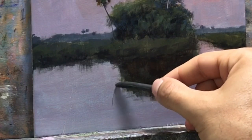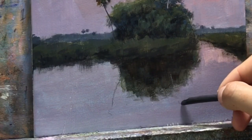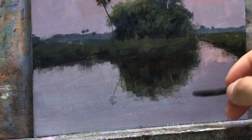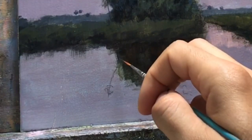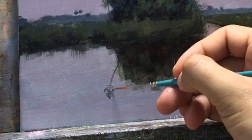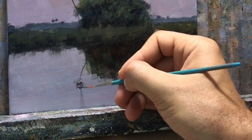Now I'm using vine charcoal to map out exactly where the reflection is going to go, because if I freehand it and mess up, good luck fixing it — I've done that before and I regret it. You could use vine charcoal or a white pastel pencil; that's the trick I usually use, but I couldn't find it so I used vine charcoal. It's just as good, and easier to erase — just put a little bit of water on your brush.